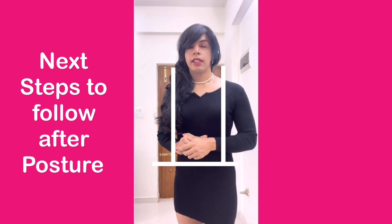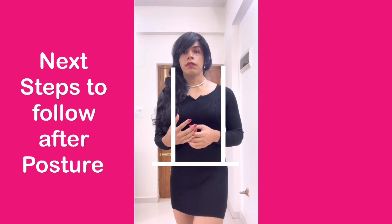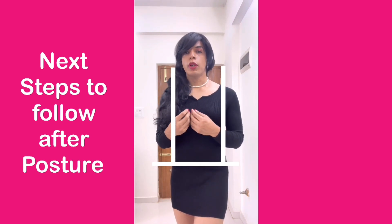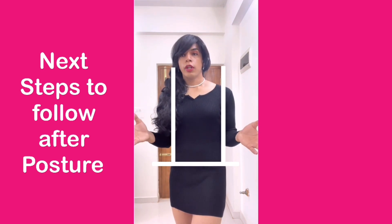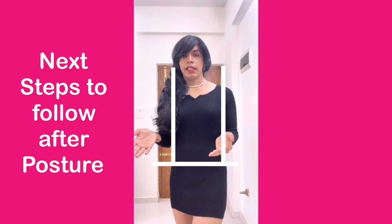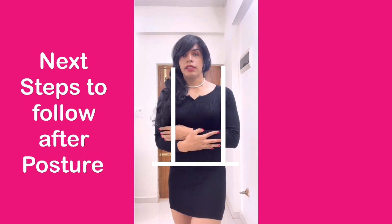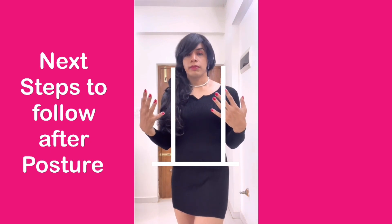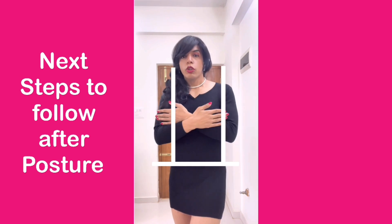Why is this the case? When you're trying to show yourself in a feminine way, in a softer way, you have to show a little vulnerable side of yourself. So if I take my hands and keep them like this, or like this, or like this, I'm showing that I'm not open. So I have to be a little vulnerable and show my bust area and not close it off.